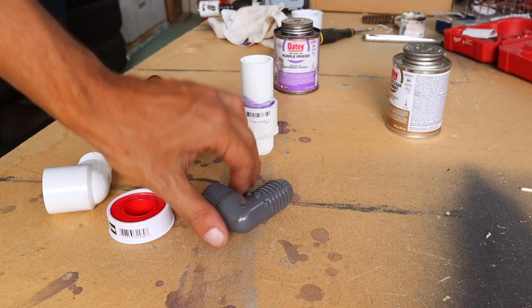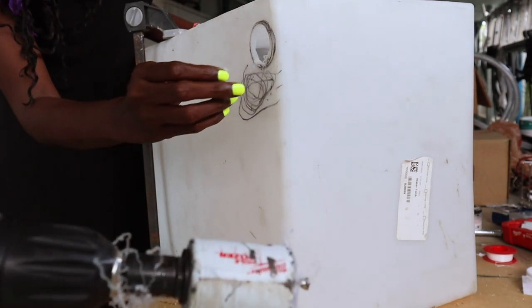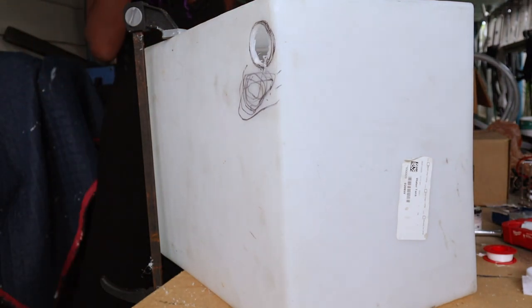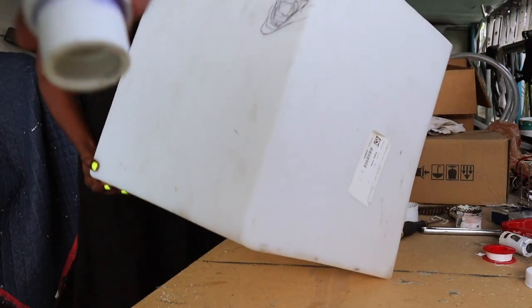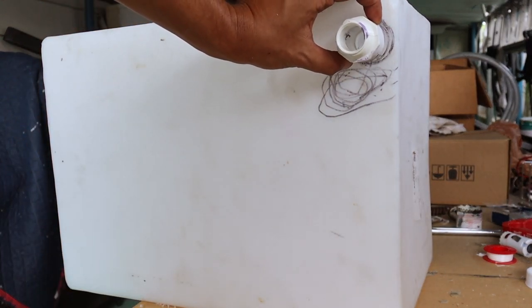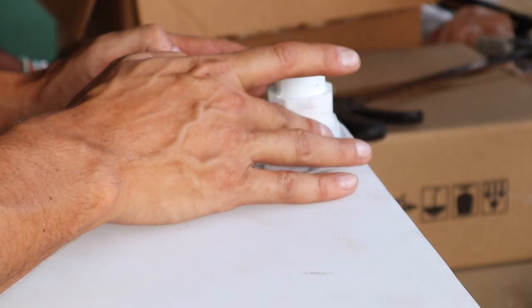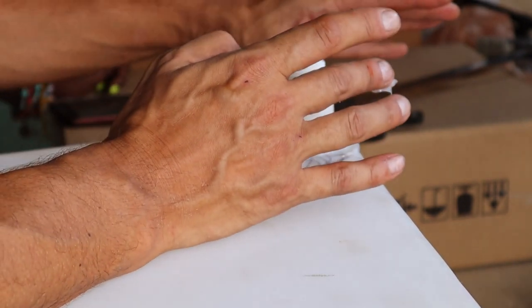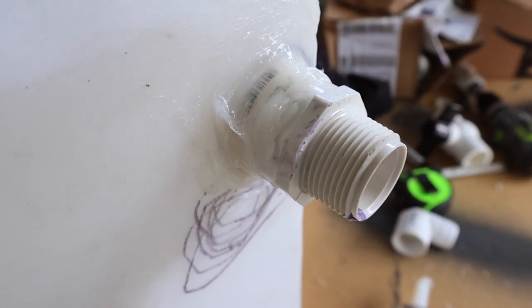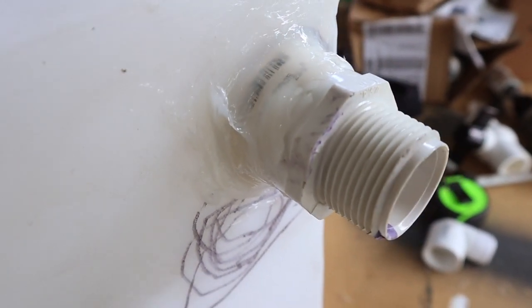We just made the hole where the drain fitting is going to go. We're about to try to caulk this fitting into that hole — there's really not much room, it's going to take a lot of silicone to cover this up. We ended up making the hole just a little bit bigger than it should have been, but it still fit within the hole. We just had to put a little extra clear silicone to seal it up.